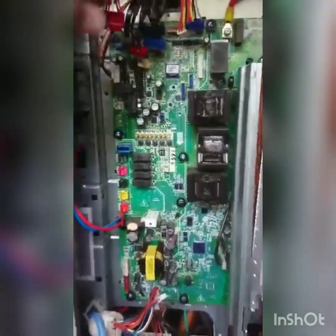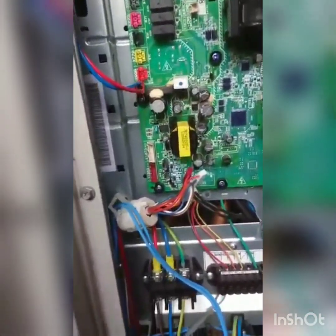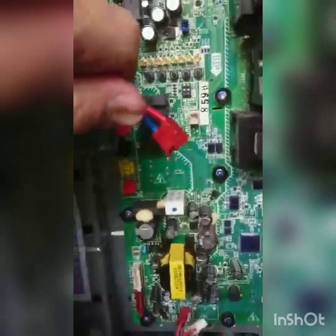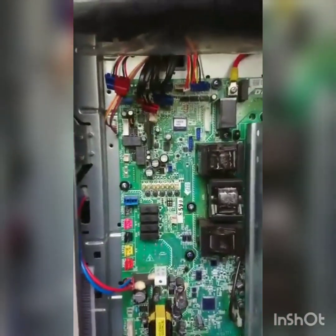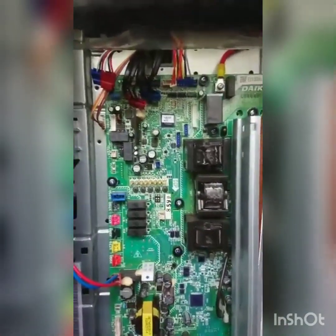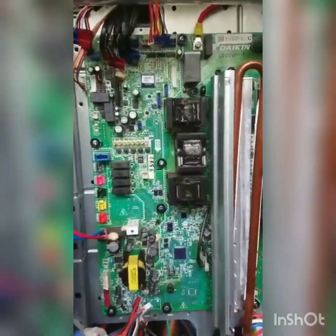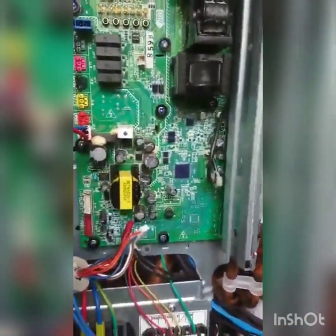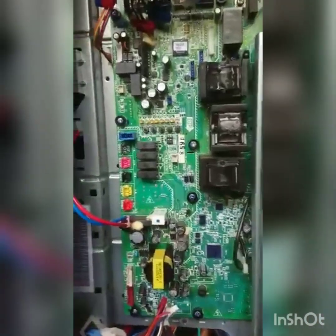All the plugs are out now. When you're pulling the plugs out you don't have to worry about labelling them or where they're going to go back - all the plugs are colour-coded. Some of them are just pull plugs, some have little clips which you have to depress to pull them out. You don't want to be snapping any plugs or pulling cables out of the plugs. Always take pictures - take a picture of what you're doing before you start pulling things apart, just to give you an idea of how things go back together should you miss something.